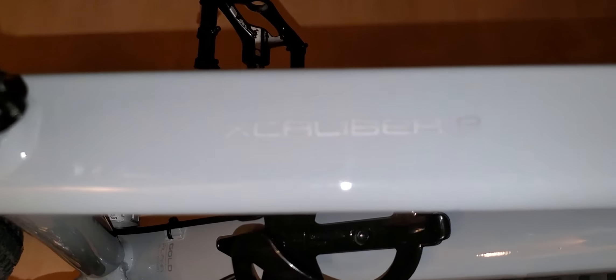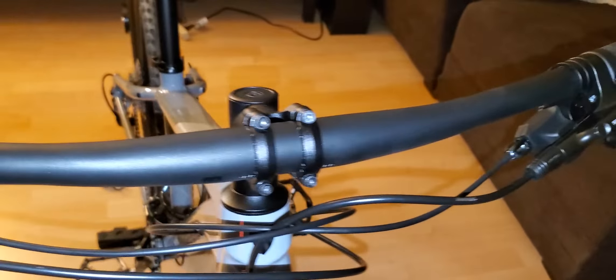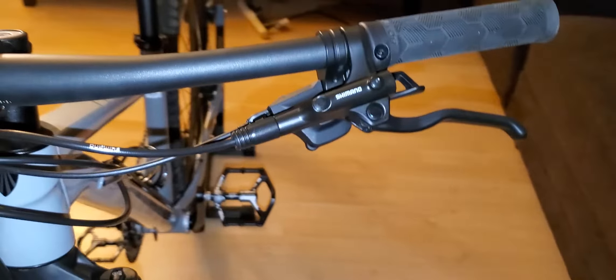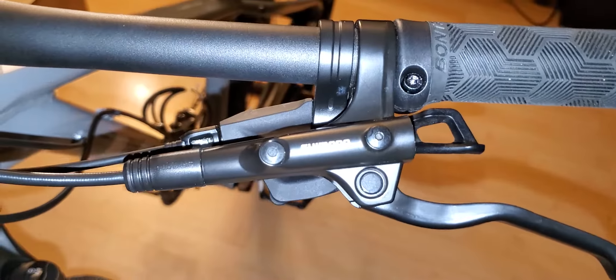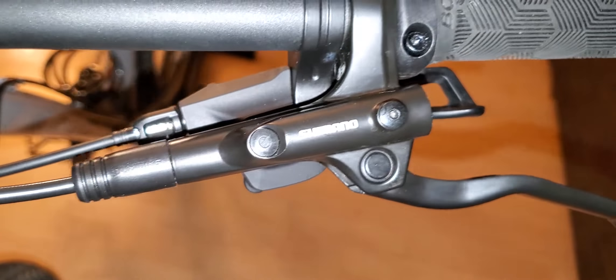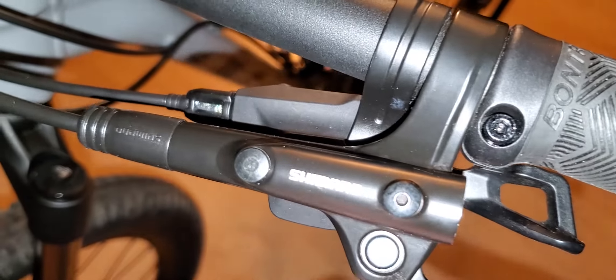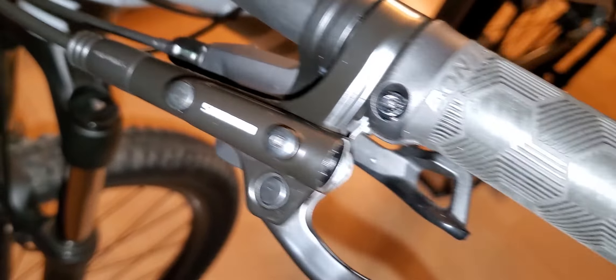What's up guys, I'm back again. You're looking at my brand new 2019 Trek Excalibur 8. It was actually on sale because it's already 2020 and they're trying to get rid of it, so it was pretty good — about 300 dollars off.